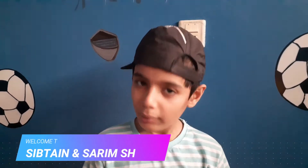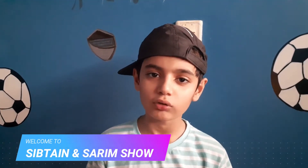Hello and welcome back to our channel. I am Siptaan Gulam Abbas and you are watching Siptaan and Sarim show.